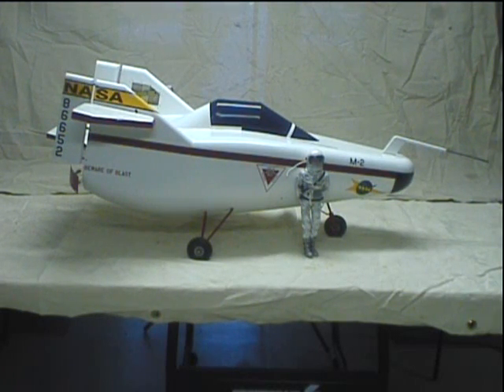The model is built out of foam, covered in fiberglass and epoxy, so it's pretty light. I've never weighed it but I imagine it's around 8 or 9 pounds.